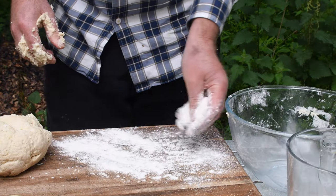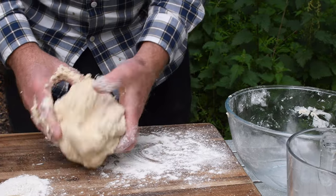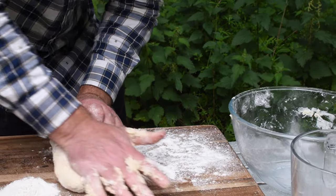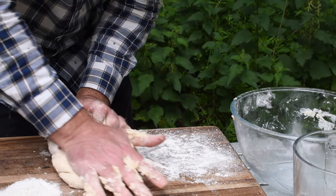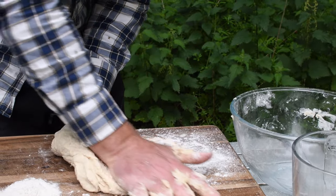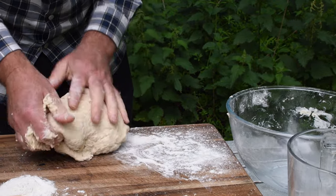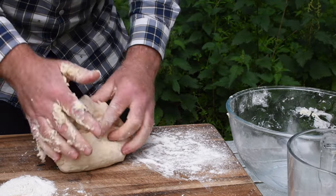Get some flour down now, just a bit to the side to try to get it off your hands. What we're going to do is just work this dough — I push it out with my hand and bring it back in, then push it out and bring it back in, a bit faster than that. I'll give this 10 minutes of working, then put it back in the bowl and cover it with cling film.